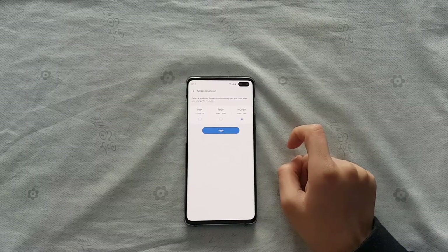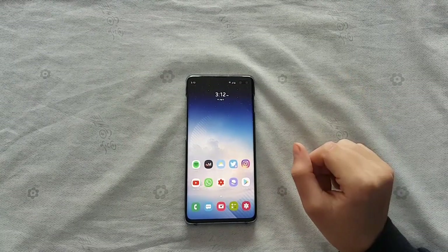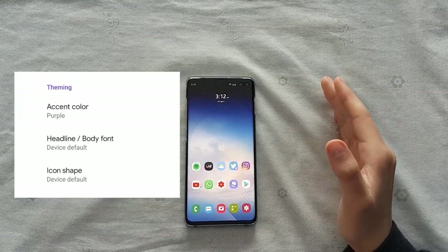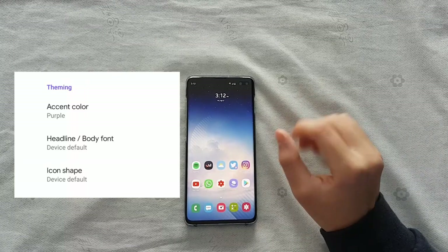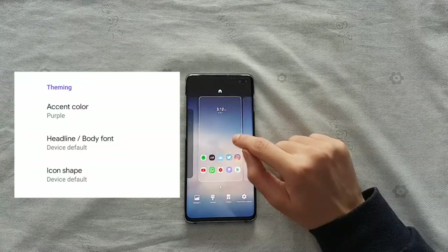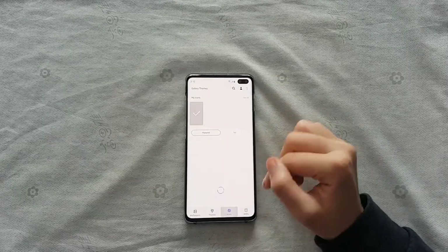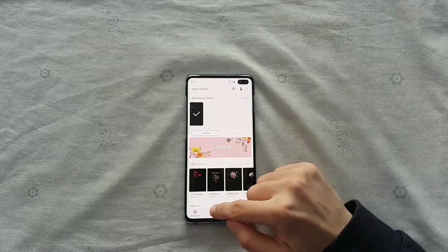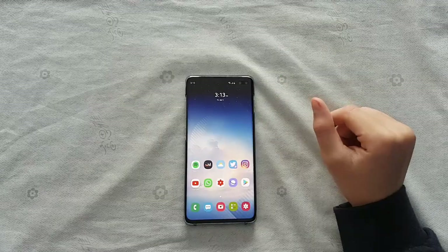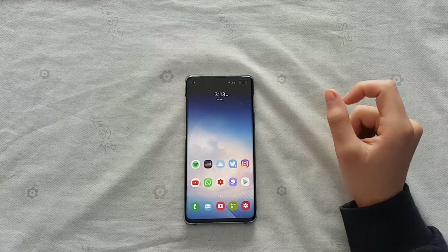The next big thing Google is trying to implement in Android Q is themes. As you can see in this screenshot, it's not really full themes — it's more like three accent color options buried in developer settings. Samsung has been way ahead of this game. If you long-press on your home screen you can find Themes — it's themes galore. You can find full themes, icon packs, AOD themes, paid and free options. Google on the other hand is offering just a couple of accent colors and icon shape changes, which is pretty primitive.